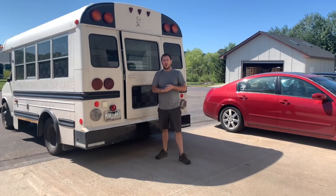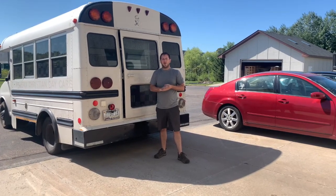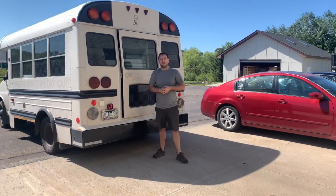Hi, I'm Jacob with National Fleet Products and today we're going to take a look at a loading ramp inside of a school bus. Let's check it out.